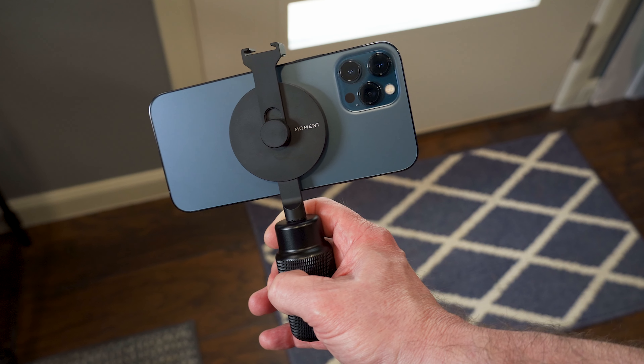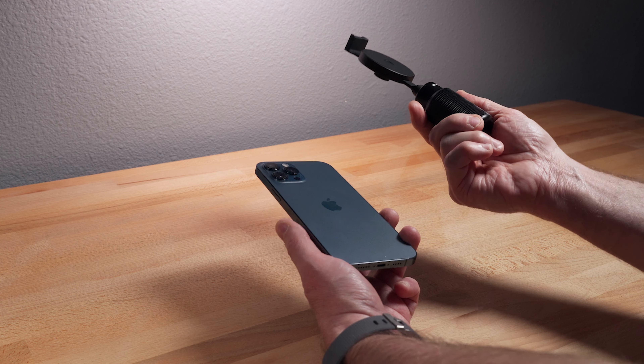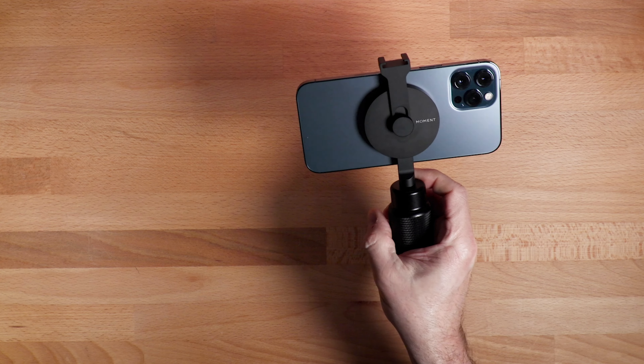You're ready to shoot. You can detach it and easily carry this stuff with you. This would work for video or photography.